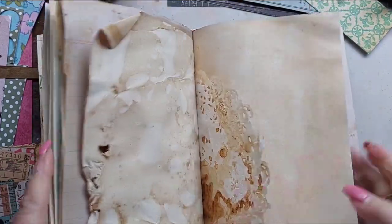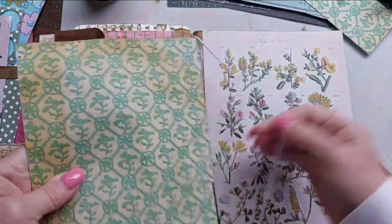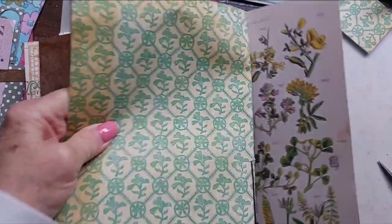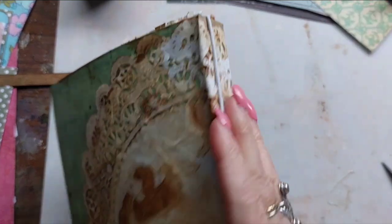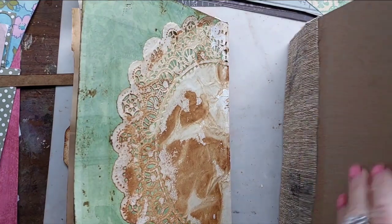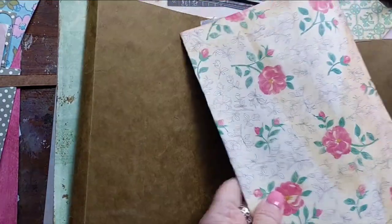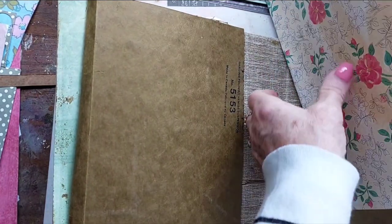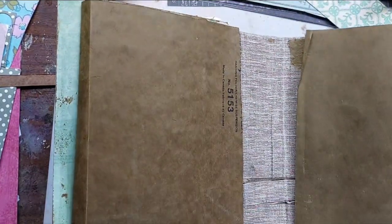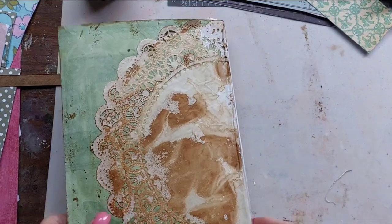It's just tight enough, but if I want to remove that piece it can come right out. So now I'm going to make sure that elastic will be glued on there, and then this is going to get glued into the book covers. As I find papers that I really want to save for another part of the book, I just put them aside so I don't use them by accident.